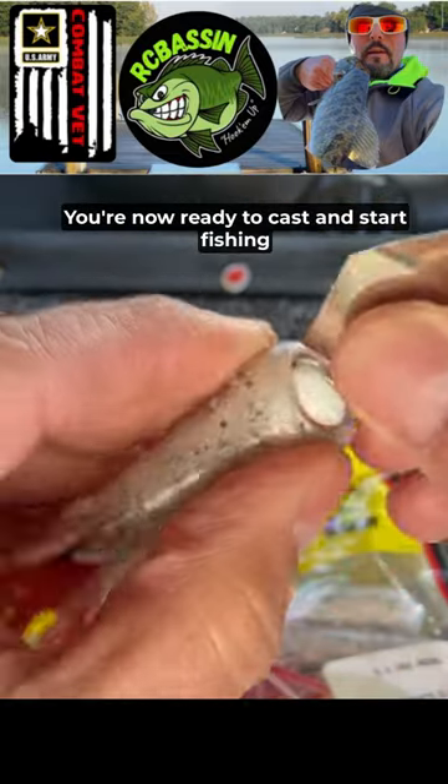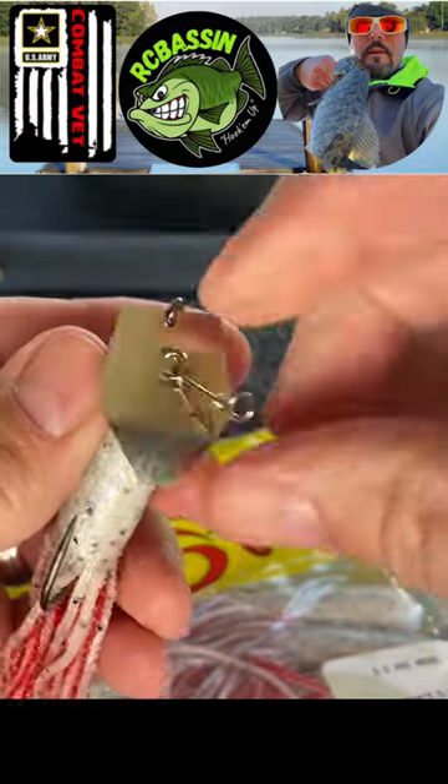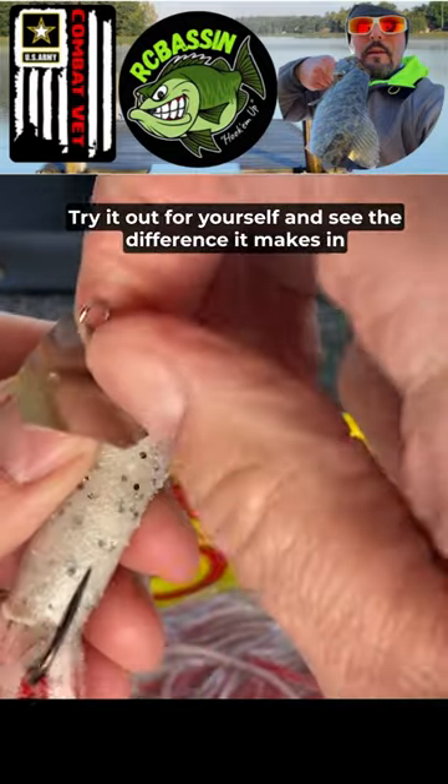And that's it! You're now ready to cast and start fishing with the rigged tube bait on the bladed jig. Try it out for yourself and see the difference it makes in your fishing success.